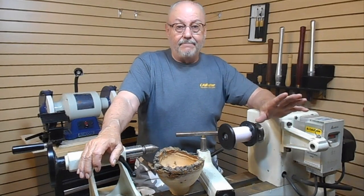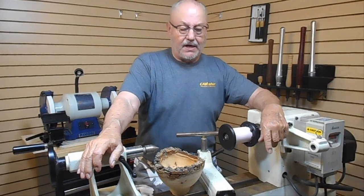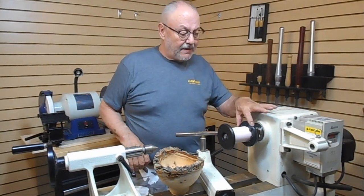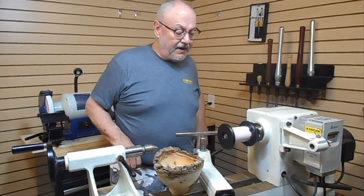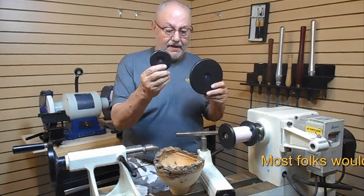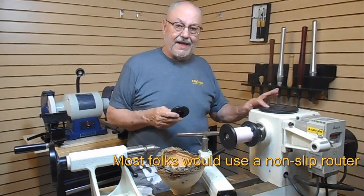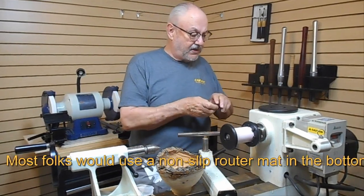So I got tired of that, and I have come up with something called a natural edge jam chuck — and this is what it is. It's an assembly that has a face plate, it's got a receptacle for an extension tube, and then it comes with three different size chuck plates. One for the little stuff, one for most of the things that most of us do, and then a large one. They're three inches, four inches, and six inches. They all have a slot in them for the extension tube.